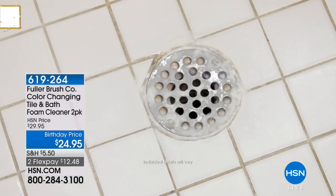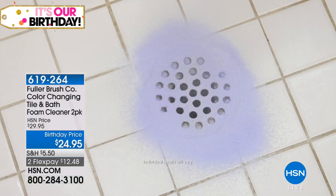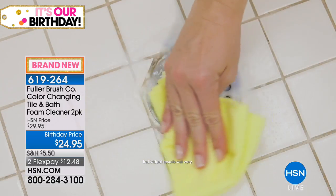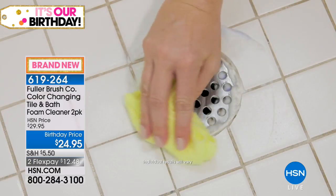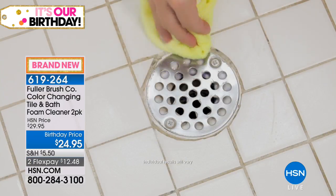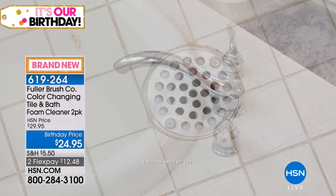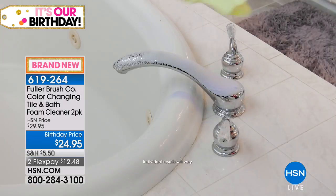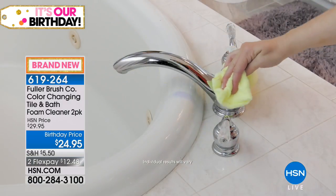This is the Fuller Brush Company Tile and Bath Foam Cleaner. Watch it go to work — when it's soaked through all of the soap scum, hard water, deposits, dirt and grime, it turns color and lets you know it's time to wipe it off. Now it's time to get the clean. It does all the cleaning for you. I love that foaming action.